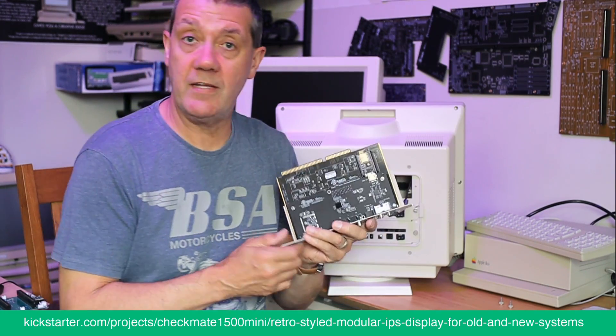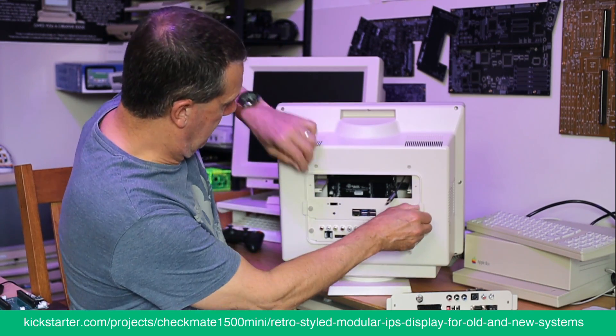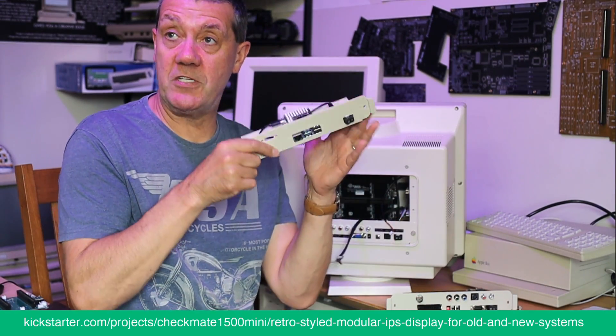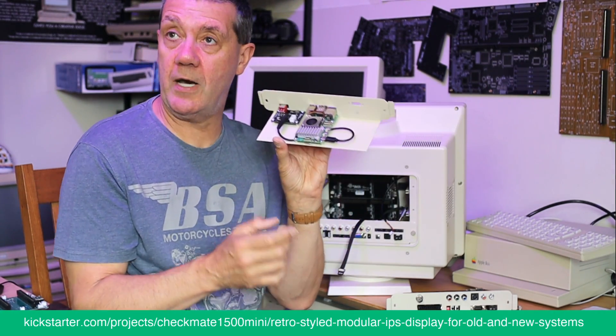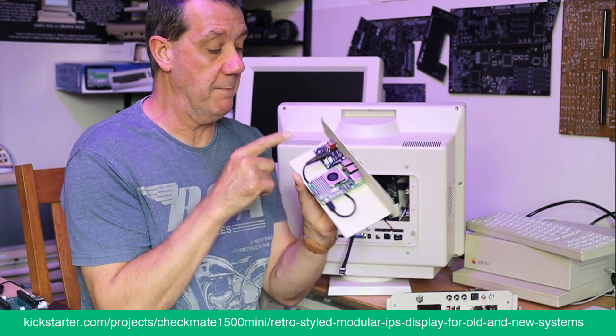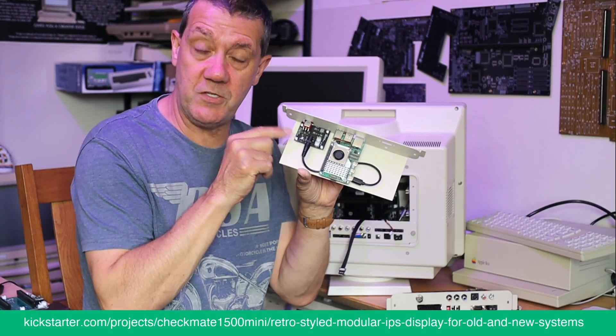Everything communicates through that little OLED on the front. Here's the Pi mount frame — the final one, a metal frame. It comes with this little power adapter board, and we put a lot of work into this to make it work with the Pi 5.